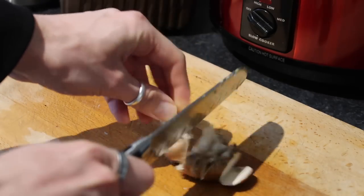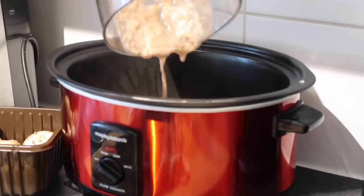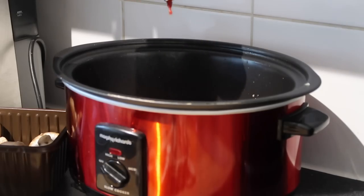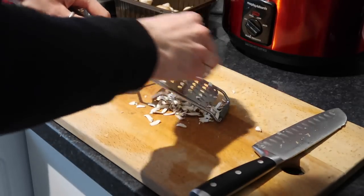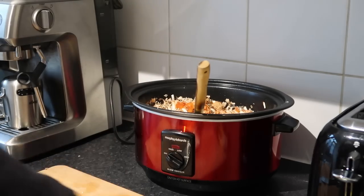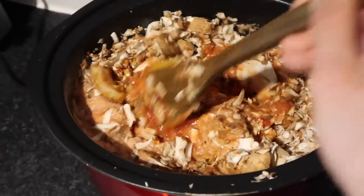Slice up the chestnut mushrooms — use half the punnet sliced, and with the other half, grate them. The grated mushrooms add another textural element and actually mimic mince — trust me, when it's all coated it works really, really well. Add the DIY passata into the slow cooker, then the chopped tomatoes, tomato puree, the sliced mushrooms, and the grated mushrooms. Then add one vegetable stock cube, a good glug of balsamic vinegar — about 10ml — and a sprinkling of oregano. Stir all that together to make sure it's combined.